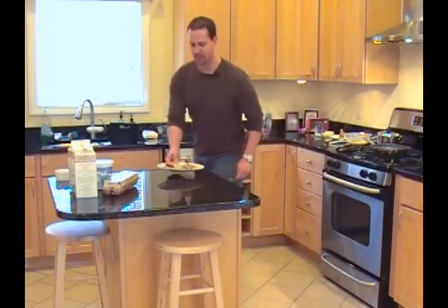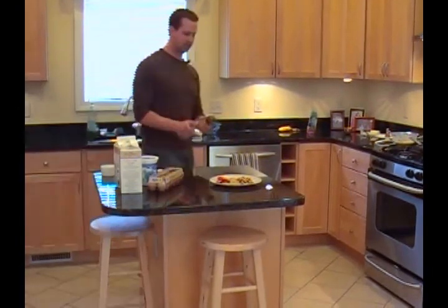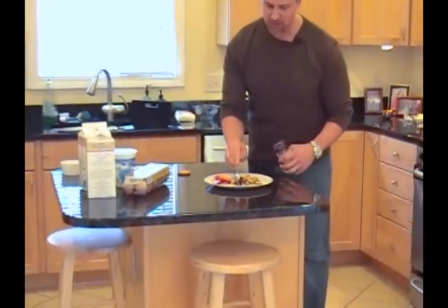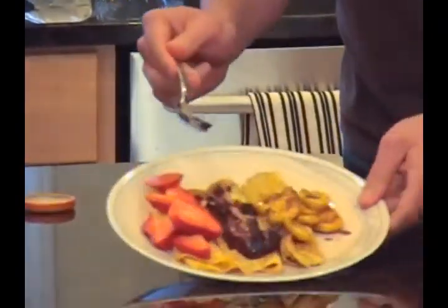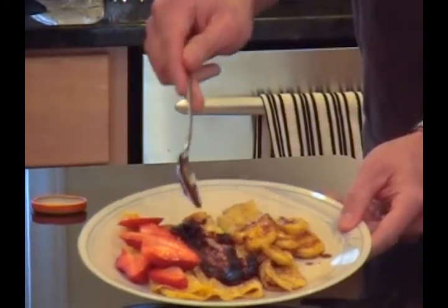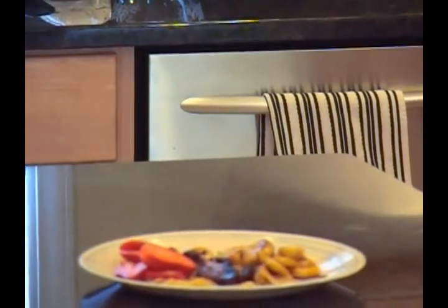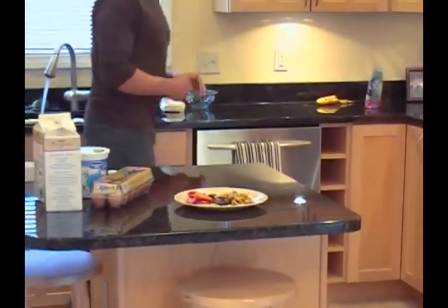If you want to make it really easy, a nice topping would be to take a jam - these are organic bilberries. Take maybe a teaspoon, put it over the top, and just smear it. So you've got three different crepes right here: with strawberries, bilberries, and a banana mixture with brown sugar and butter. Believe me, they taste as good as they look.